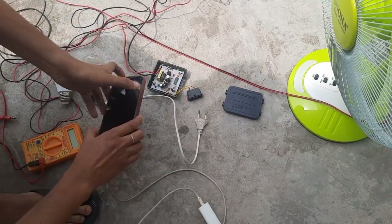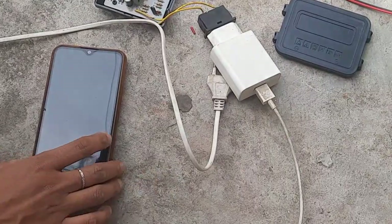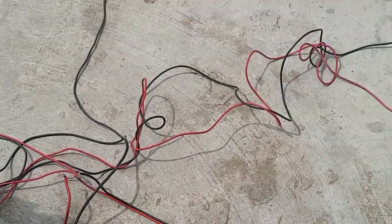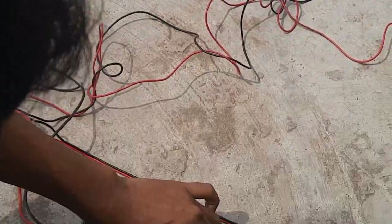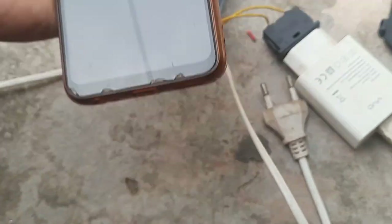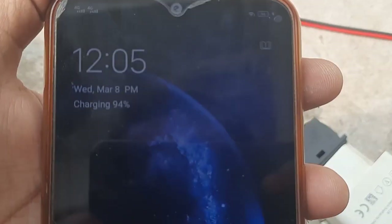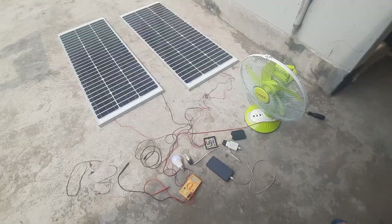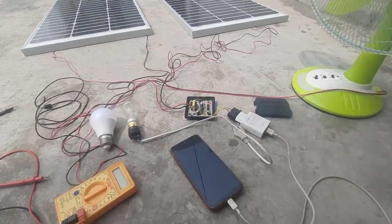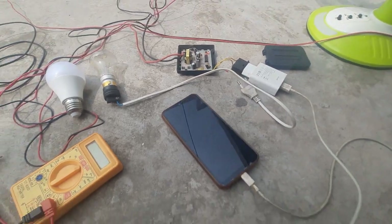I'm checking whether my phone is charging — I know it will charge since the light is working fine. This setup is giving us AC current directly from solar through the AC converter. The phone is charging, and I could connect more phone chargers since a charger is only about 5 watts. I can also run an AC fan using this setup today.